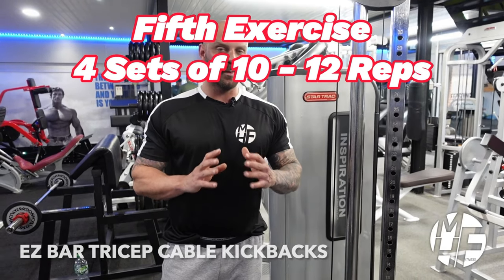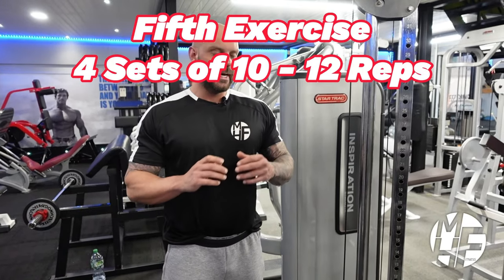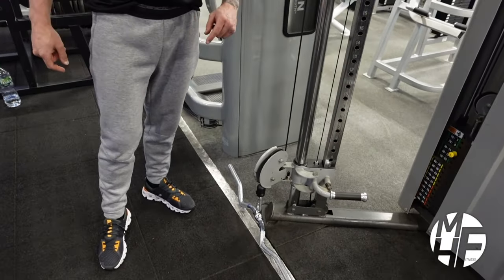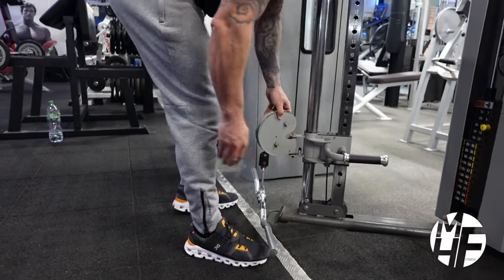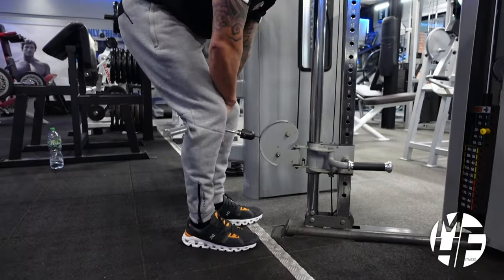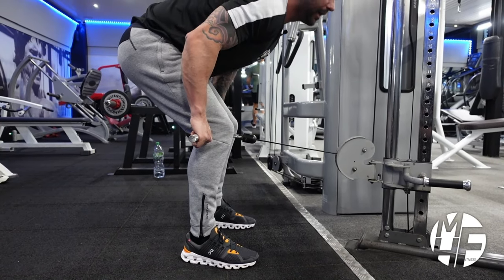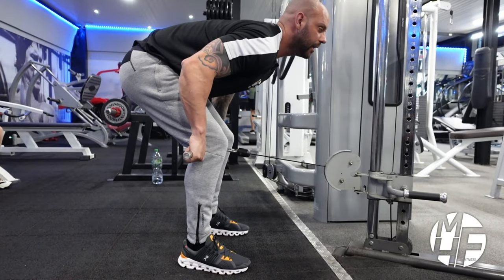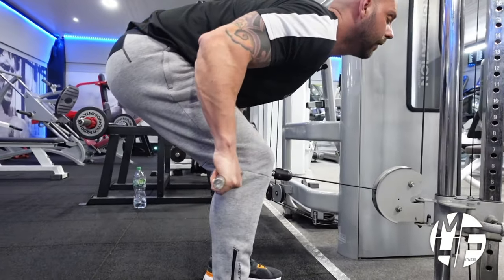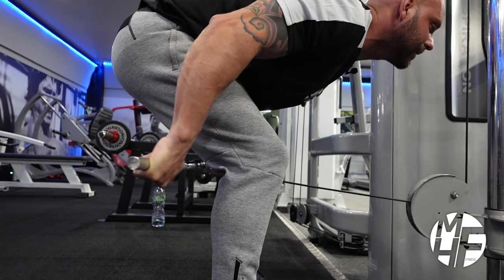This next exercise for triceps is probably not something you're familiar with — it's a very old-school movement from the 70s and 80s. It's a form of a tricep kickback but using the low cable pulley and a knee pad bar. First, set the pulley just about the middle of your shins. Take the knee pad bar, place it behind your kneecaps, and walk backwards. You'll be in a position with a slight bend in the knees, shoulders above the glutes. Contract it all the way back, then bring it forward for a full extension. Note my wrist position — cocked forward so I can squeeze and get that contraction.